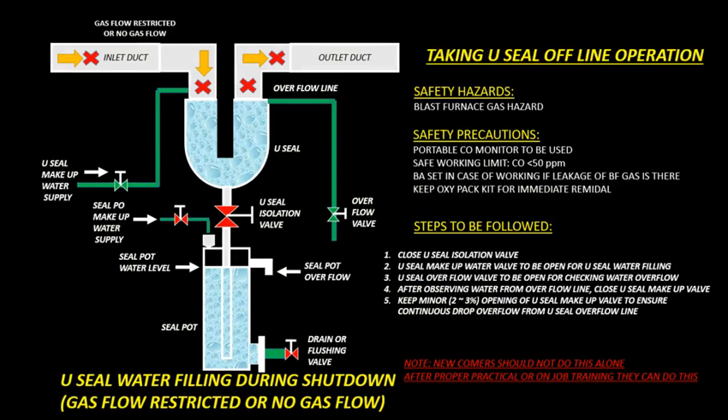Taking U-Seal Offline Operation. Safety Hazards: Blast Furnace Gas Hazard. Safety Precautions: A portable Carbon Monoxide gas monitor to be used. Safe working limit: Carbon Monoxide gas less than 50 ppm. Breathing Apparatus or BA Set to be used in case of BF gas leakage. Keep OxyPack Kit for immediate use.